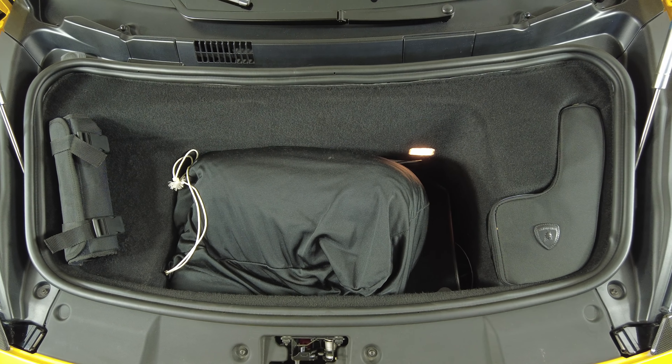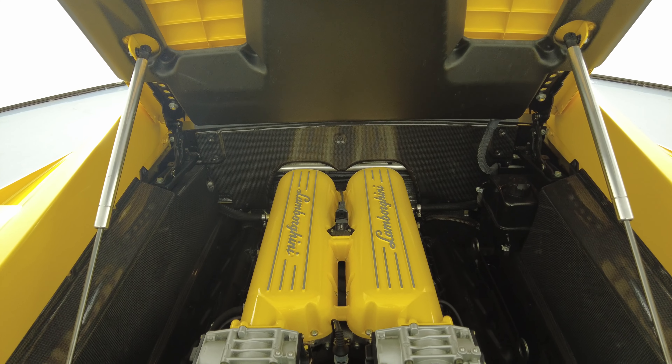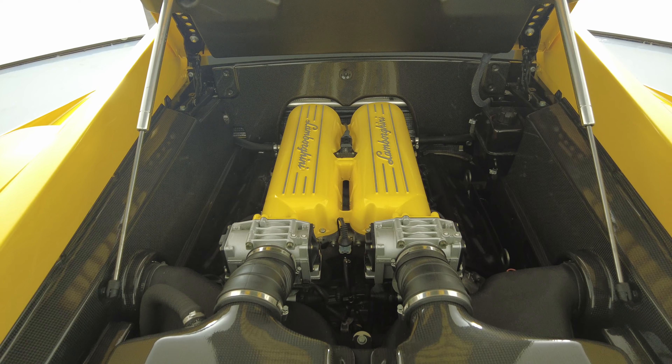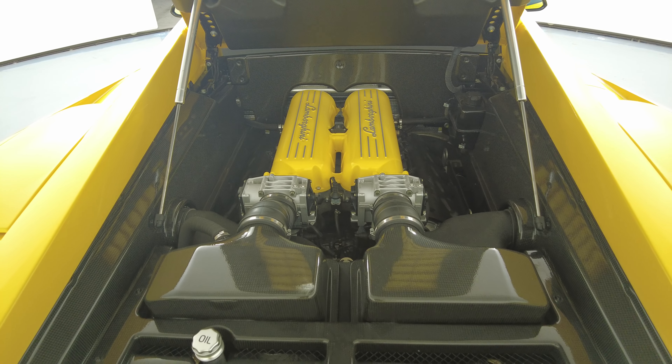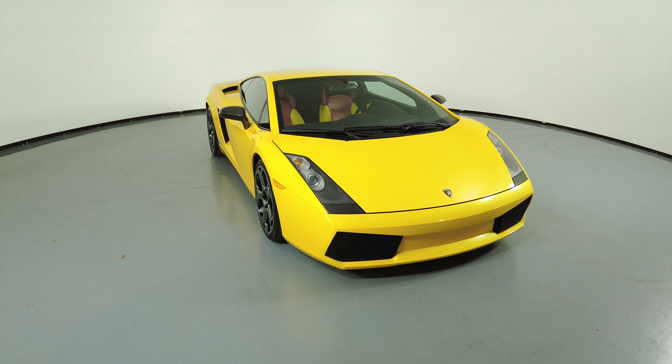Now let's have a look at the trunk. And last but not least, the engine bay. Thanks for watching this video. If you have any questions, please do not hesitate to speak to one of our representatives.